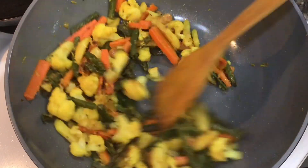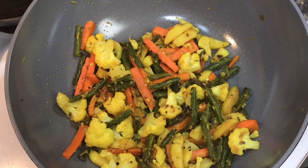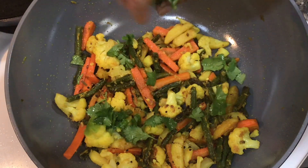My vegetables have now become soft to my desired level of softness. Just before switching off your stove, add some freshness to the dish — roughly chopped coriander leaves.